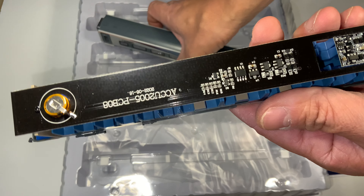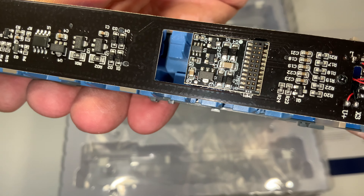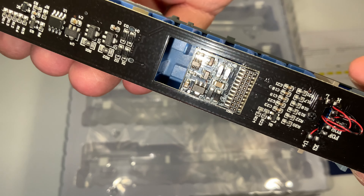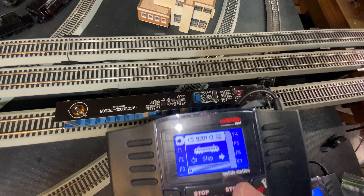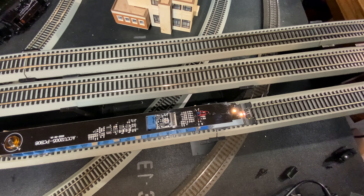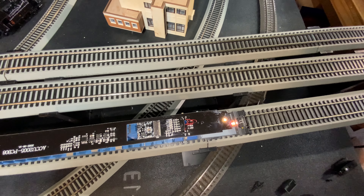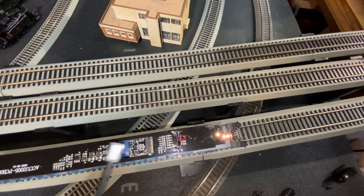Looking at the paint schemes — the Dapol is on top, the Accurascale is on bottom. They're not quite the same. In general, the Dapol is a little bit warmer but a little less saturated. At a three-foot viewing distance or greater, it's not going to be a problem. But if you're a super stickler, you'll notice less saturation on the left and more on the right, with the left being warmer in tone. It's not a big deal to me, but if you're a stickler for this kind of thing, that's what you're going to get. From a normal viewing angle, it won't be a problem at all.